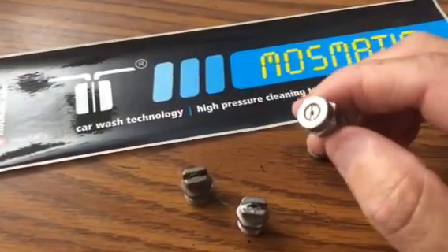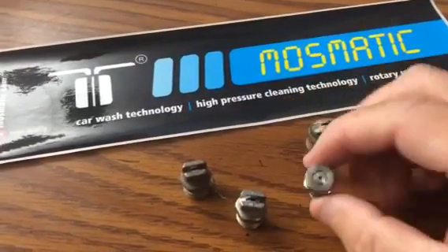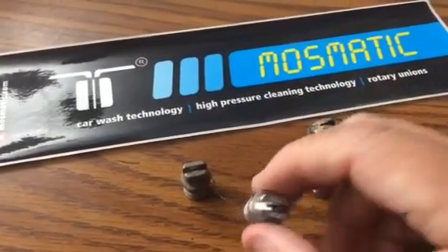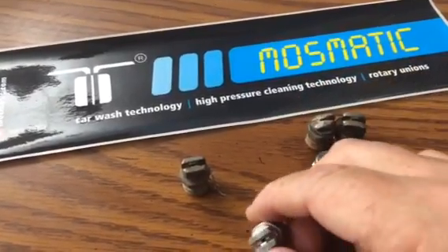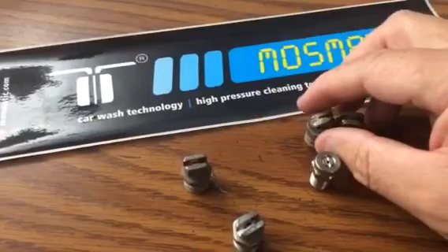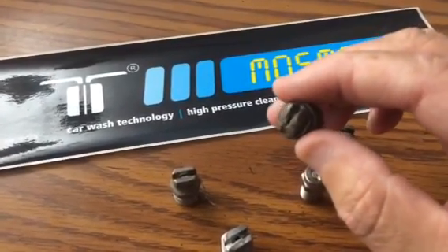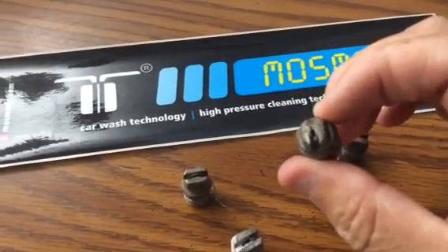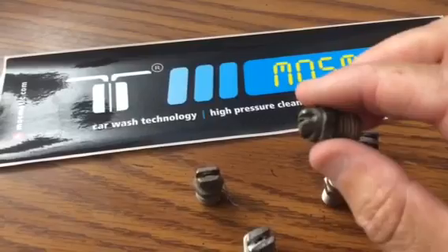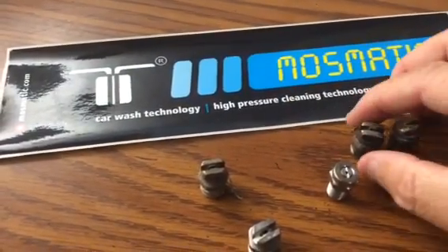The reason that you don't want to use these spray tips in a surface cleaner is that they have no protection for the orifice. As you can see, these here have quite a bit of protection for that orifice right there. You can see how long this person was able to use this until it nearly wore down near that orifice, and then the spray pattern became distorted. You can see that's just absolutely crazy, the use that he got out of those.